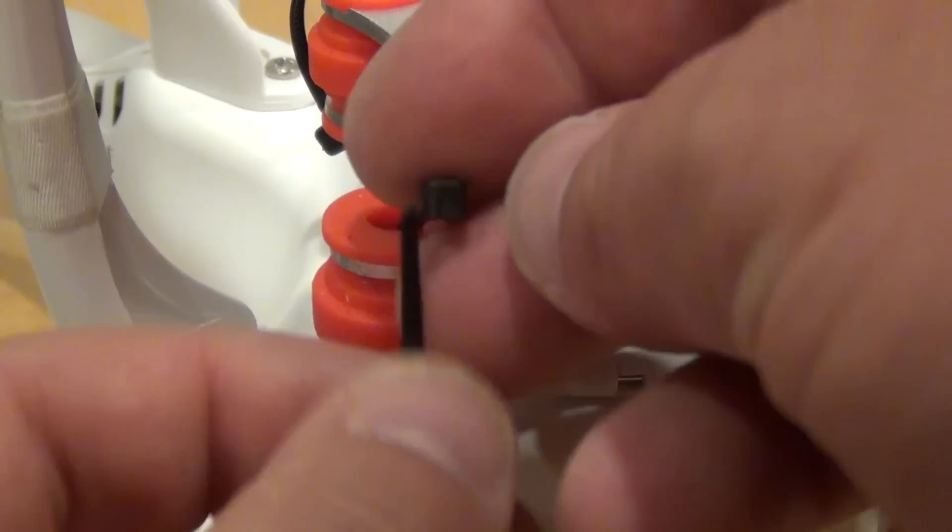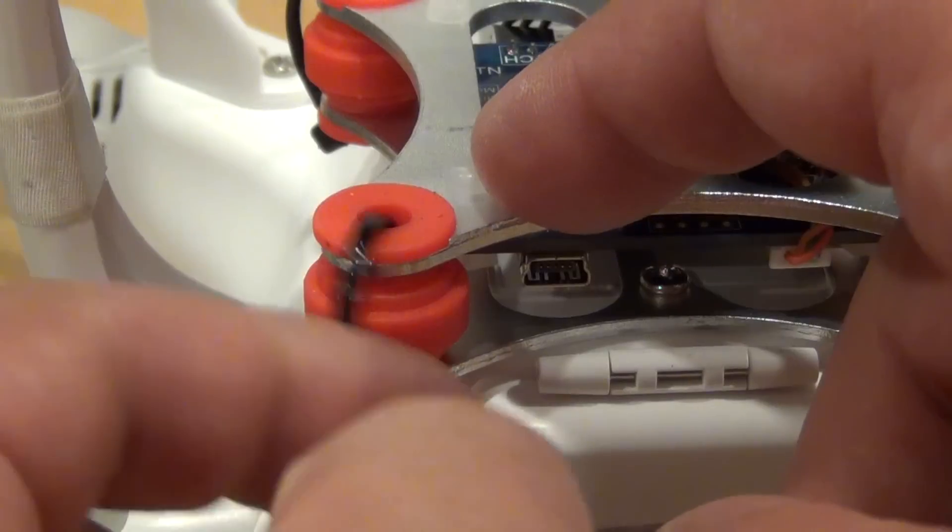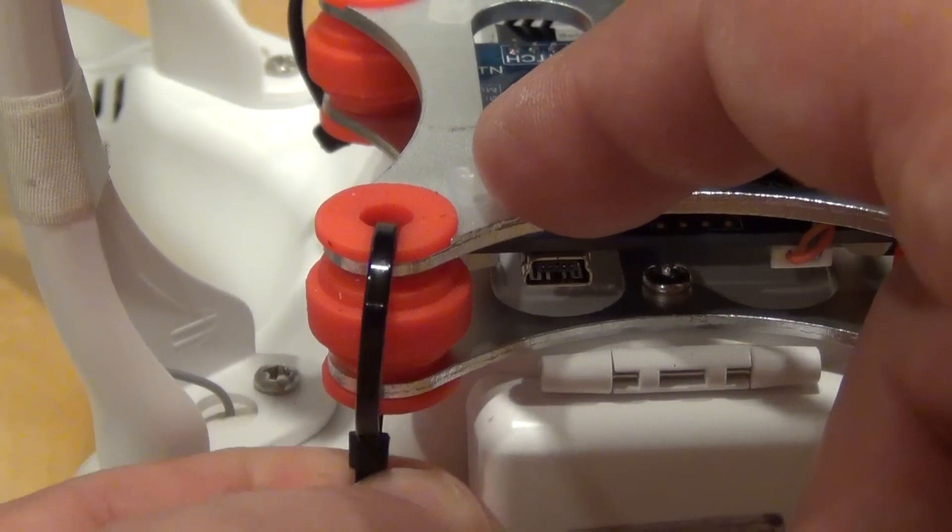Because I lost a few during a crash, I now use cable ties to secure the dampeners. Make sure the locking mechanism is on top, otherwise it will dangle in front of the camera.